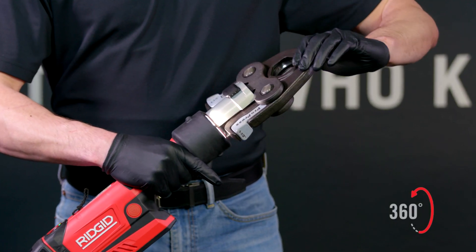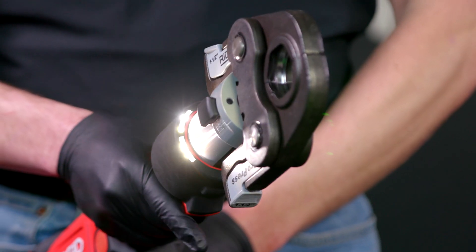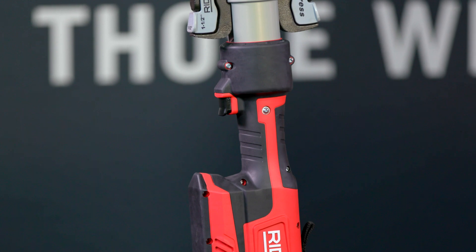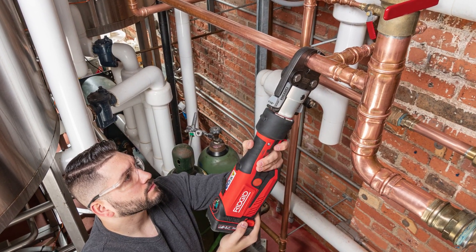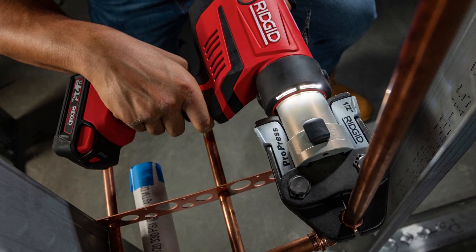Endless 360-degree swivel gives you access to the tightest spaces, while enhanced LED lighting lets you see clearly in low-light applications. Get in line with the slim grip of the new RP351, designed for the ultimate in balanced control, or choose to press with the classic drill grip of the RP350.